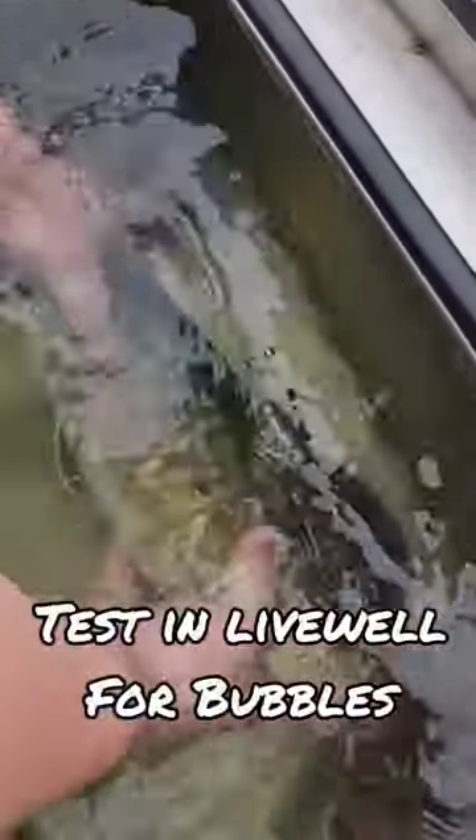It went live well. Alright! Once the extra pressure and air is relieved, the bass can then balance itself. The fish can be either safely kept in a live well or released.